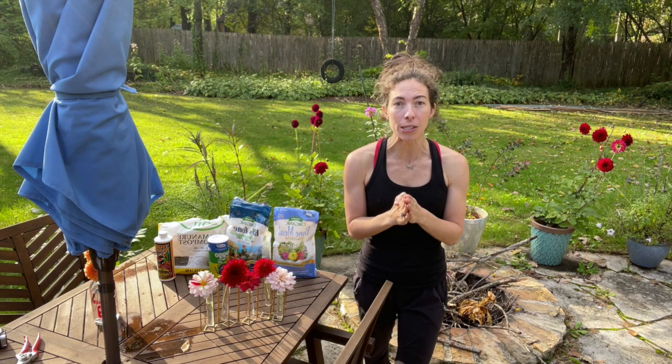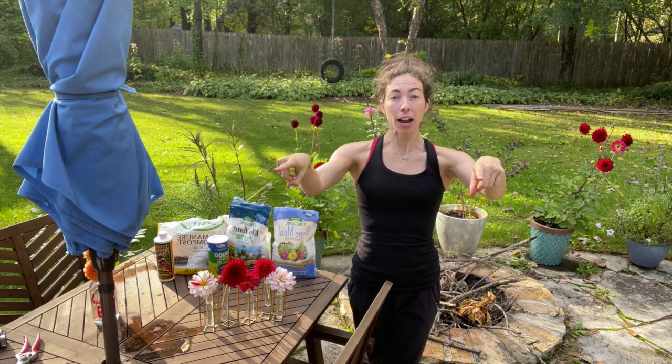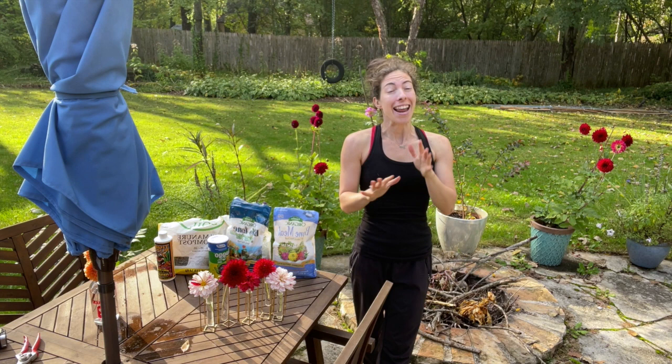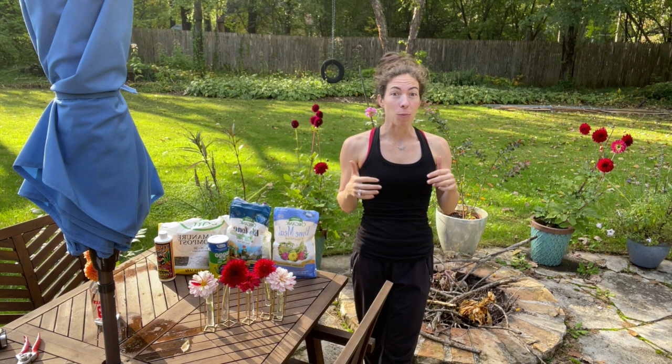I ordered about 32 tubers. I planted some in our backyard where there's some sun, some in the front yard that borders our driveway with a lot of shade, and some in our front little garden bed that does get some sun. I've got mixed results — some I expected, some I did not.